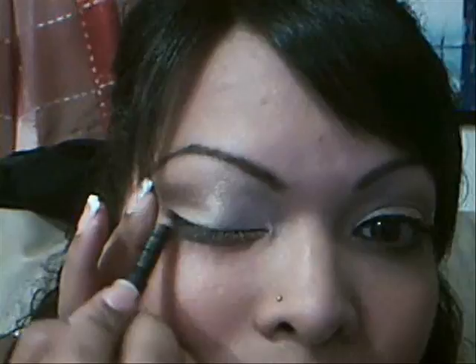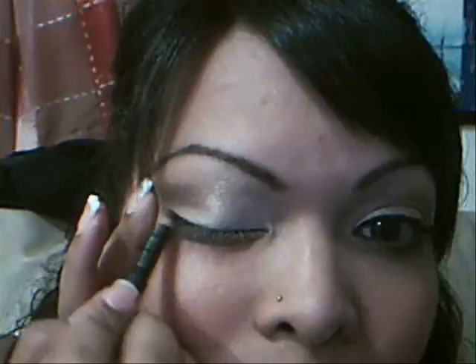Now I'm going to use a pencil liner because it's just easier for me to do pencil first, then go over it with liquid. I'm using a black pencil to just line the lash line very lightly. I'm going to bring it out a little bit — just a slight cat eye, very very subtle. I don't like it too obvious.